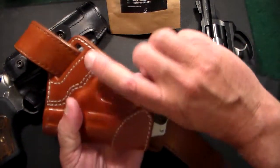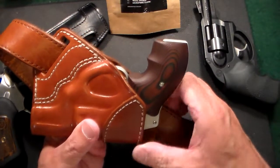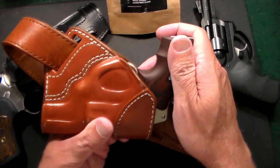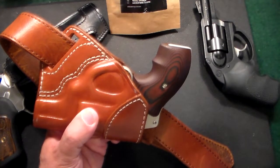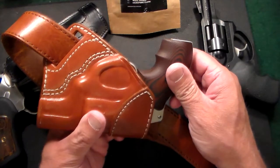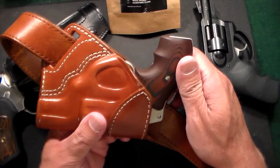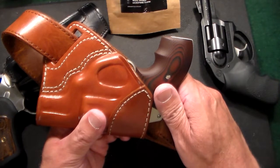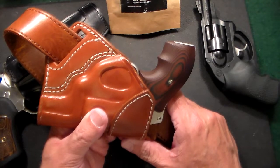To reholster it, it has a nice wide mouth to stick the gun back in. Very high quality and pretty comfortable. I wore this yesterday for the first time and you really hardly know it's there — it sits in that small indentation in your back. With such a small gun, it's great. I don't know if I'd use a SOB holster for a 1911 or a large Beretta, but Kraft also makes outside the waistband and inside the waistband holsters too.